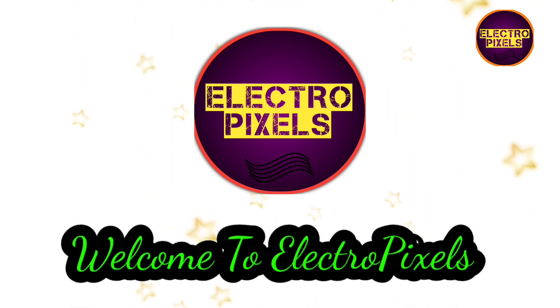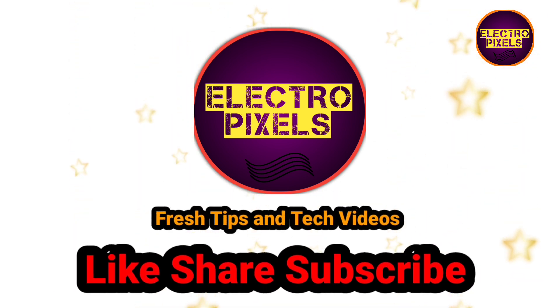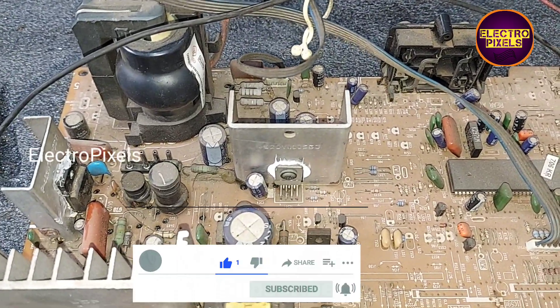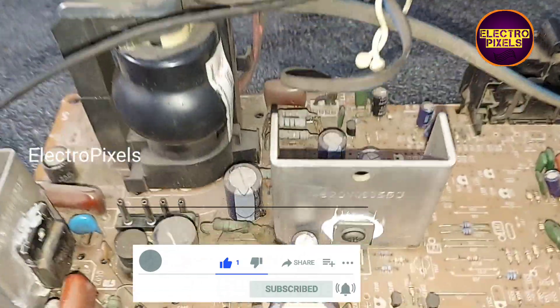Hello friends, welcome to Eltro Pixels. If you like our channel, please don't forget to like, share, subscribe, and press the bell icon for getting further notifications. This is a 21-inch LG CRT TV kit that comes for repair.